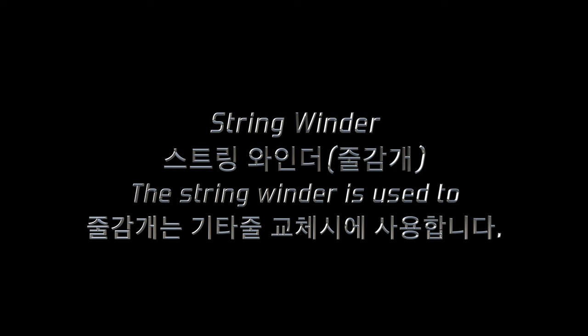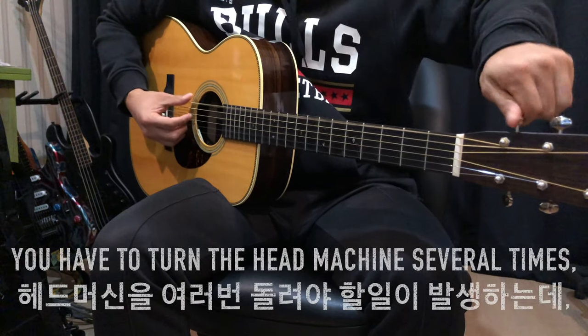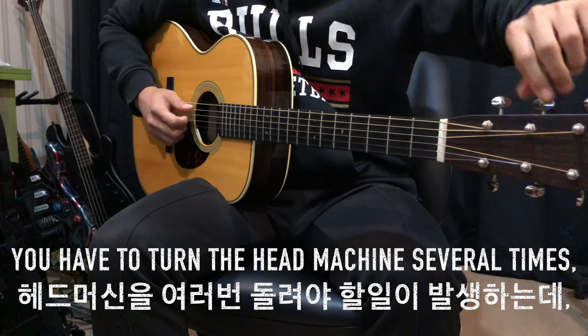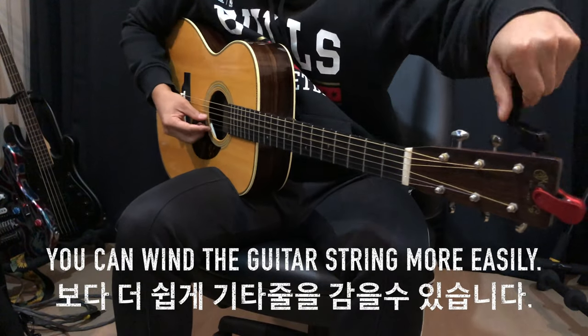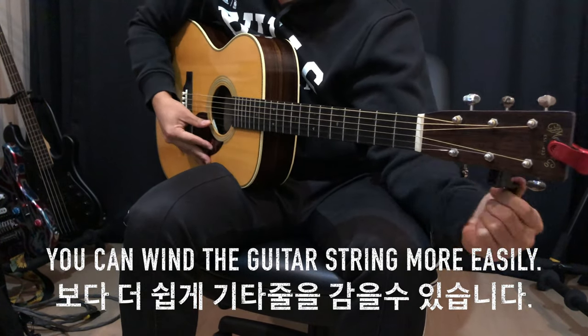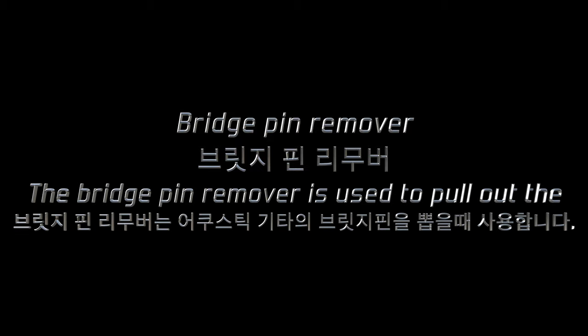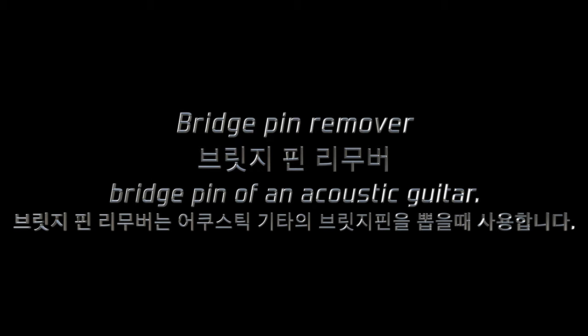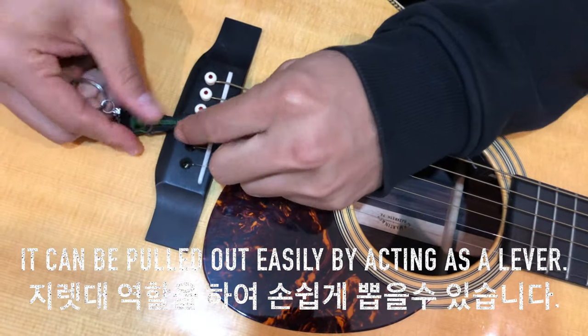The string winder is used to replace guitar strings. When you change a guitar string, you have to turn the tuning machine several times. If you use a string winder, you can wind the guitar string more easily. The bridge pin remover is used to pull out the bridge pins of an acoustic guitar. It can be pulled out easily by acting as a lever.